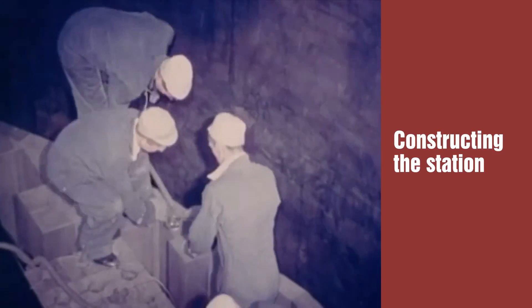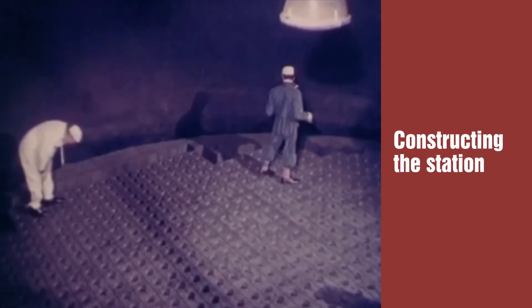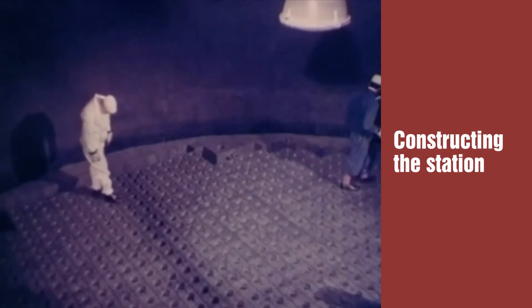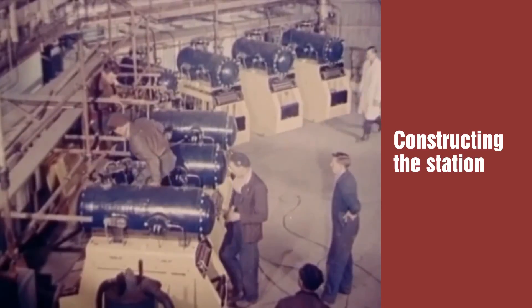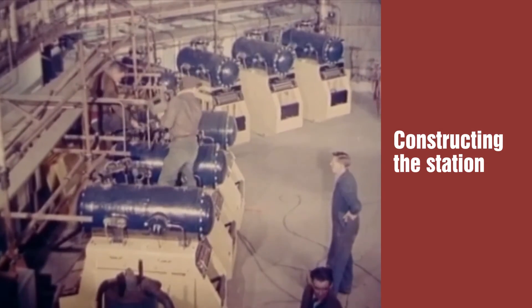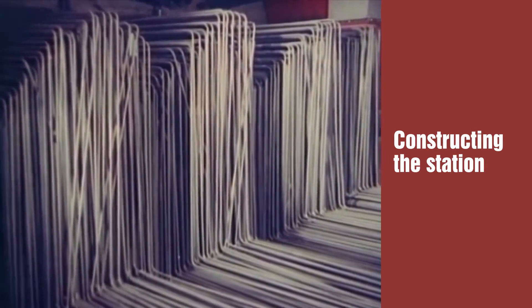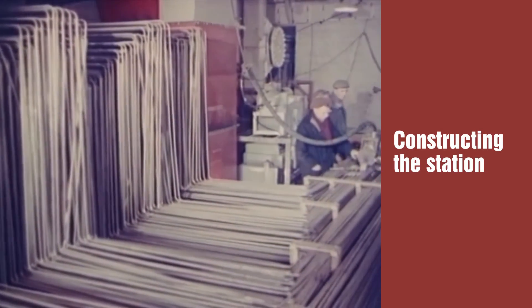For one brick incorrectly laid and not discovered in time could have caused the loss of months of continuous work by day and night. With the graphite laying completed, work started on the installation of the gas sampling equipment. Nearly 50 miles of stainless steel tubing were used in each reactor, to convey gas from the channels in the graphite to the control building.